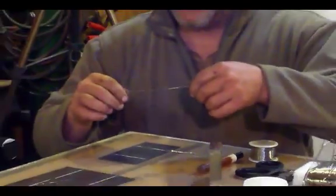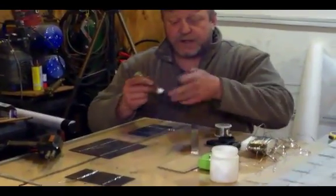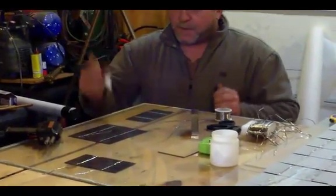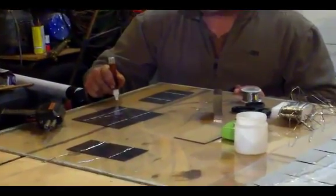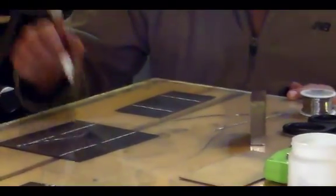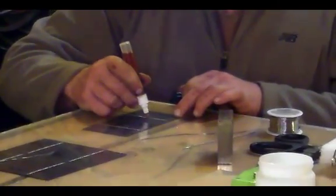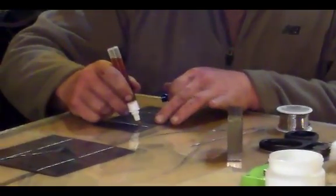What I'm going to do first is make sure that I have pre-cut tabs. I take my flux pen, make sure that it's working — most people with a flux pen want to make sure that you actually have good flux at the end of it. I run a strip right along where I'm going to solder, on both sides of the cell.